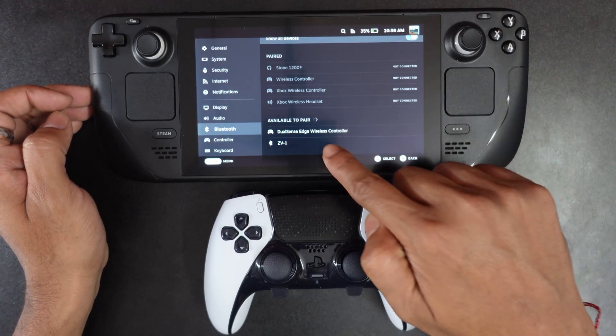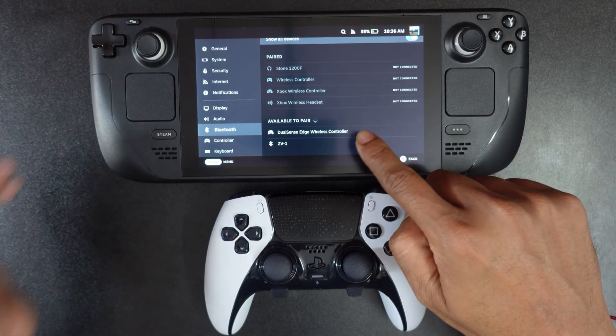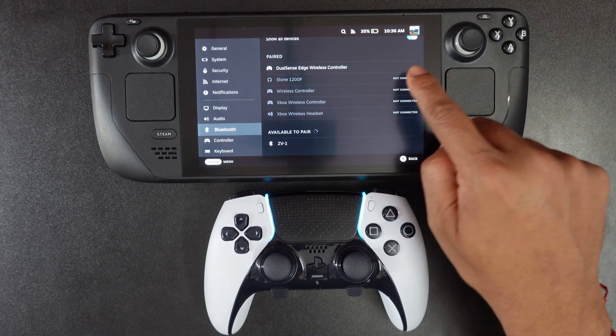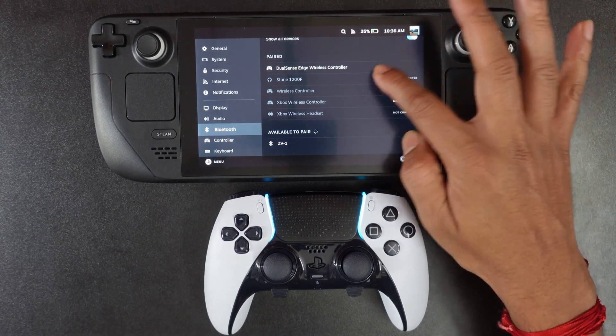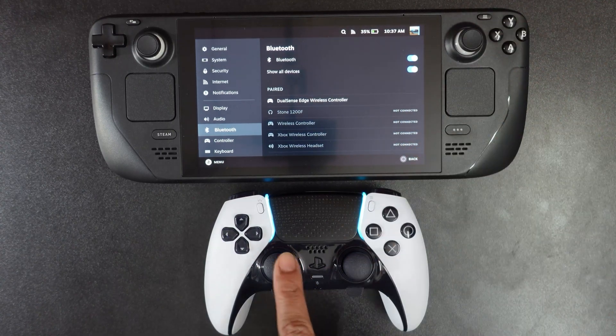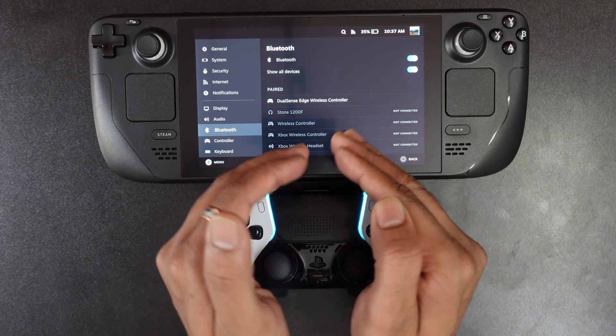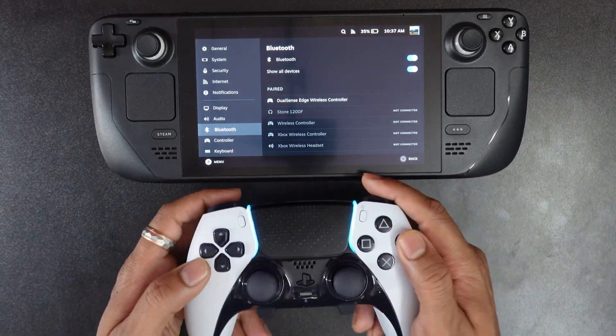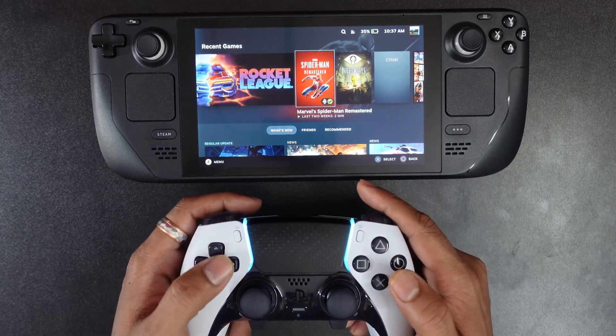Here I am going to search — yes, DualSense Edge wireless controller is found. So I am going to tap it. It is connected — see, successfully it is connected and also you can see this light bar, it is stable now. Okay, now I can use this controller.